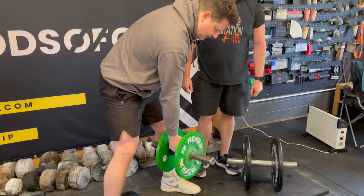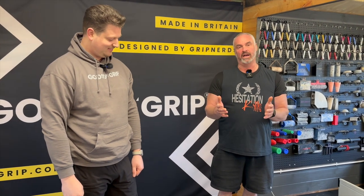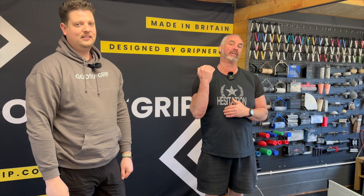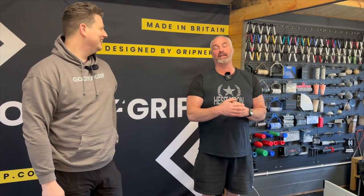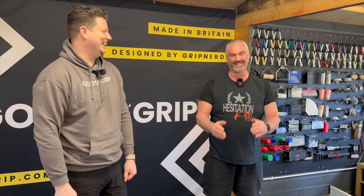Gods of Grip are now taking pre-orders — we'll leave a link in the description. Don't forget to like, subscribe, share, leave a comment, and go get that Thomas Inch dumbbell!